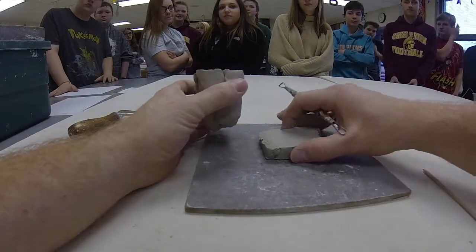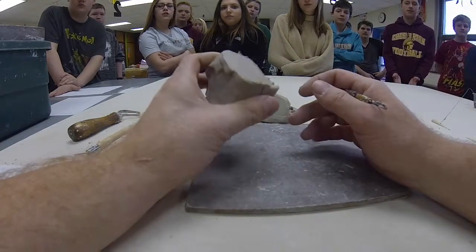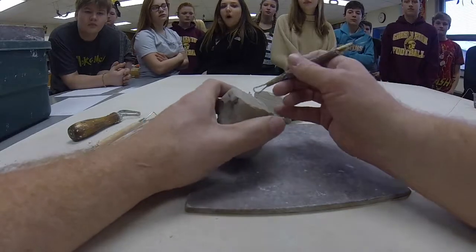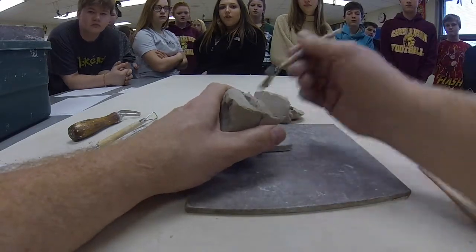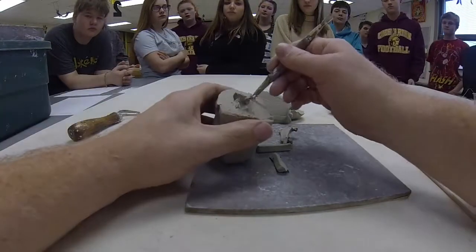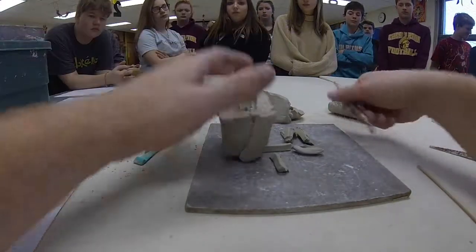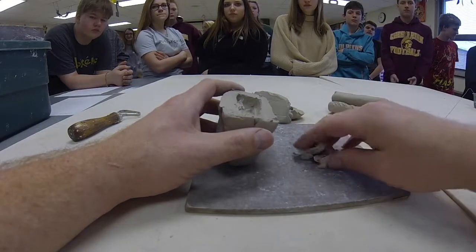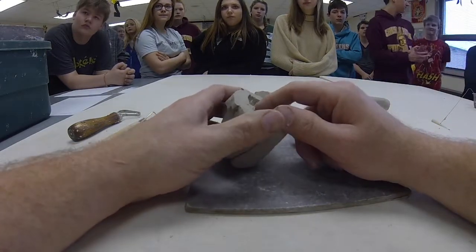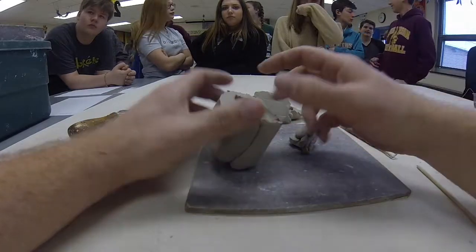If you go really thick with your project — like if you're making an apple or something that's got a lot of mass to it — it needs to be hollow. To fire it, I would have to let it sit for probably two months before all the moisture would evaporate out so I can put it in the kiln. So we take the wire loop tool, go down inside of it, and dig the inside away. This makes it thinner so it will dry a little bit easier and exposes the interior surface to air so it will dry from the inside as well as the outside. We fire to cone 04, which is 1940 degrees, so if moisture is still left in there it's going to turn into vapor at that temperature.